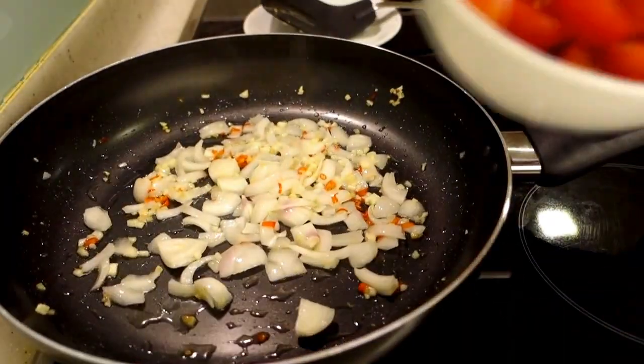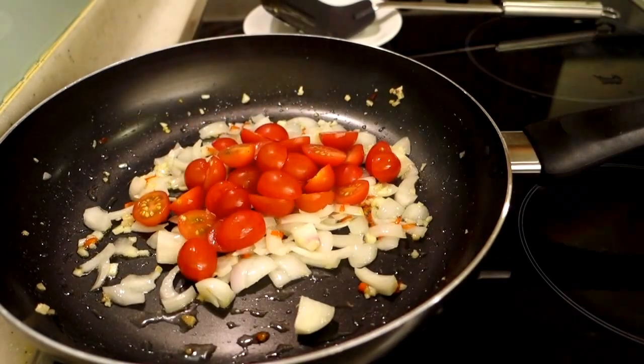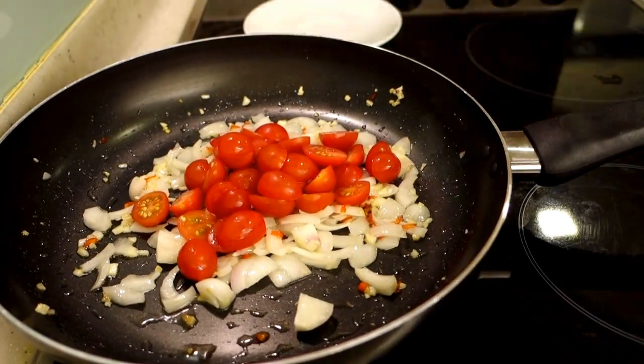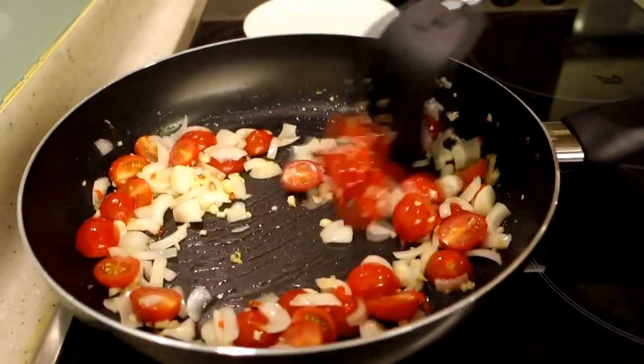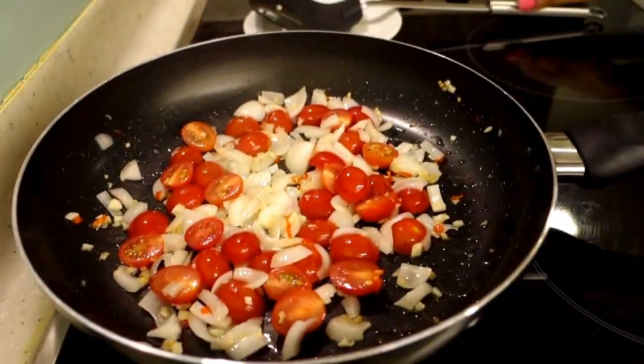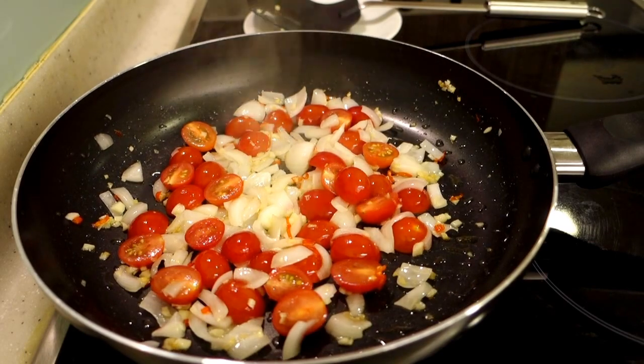After that, I have added cherry tomatoes. We will mix it with the cherry tomatoes and cook for 4–5 minutes on medium flame.